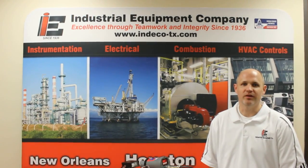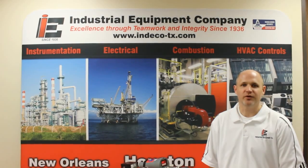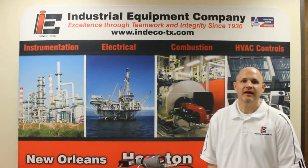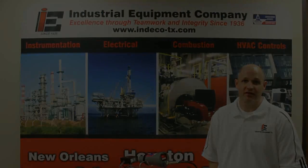Hello, my name is Chad Haney with Industrial Equipment Company here in Houston, Texas. Industrial Equipment Company has been an authorized stocking distributor with FireEye for over 45 years. Today I would like to provide an overview on one of FireEye's flame scanners.